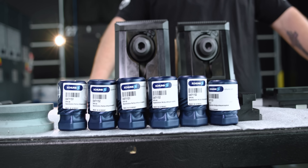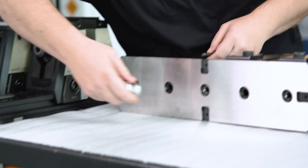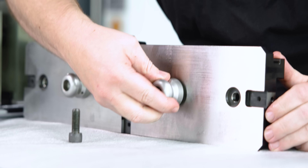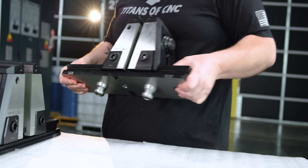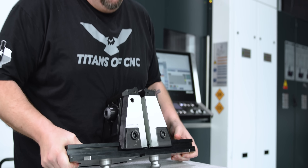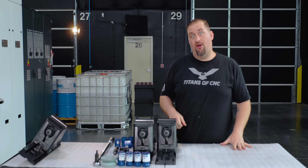Now that's one thing about this chuck stuff — you know something is high quality when it's heavy, and these are high quality.